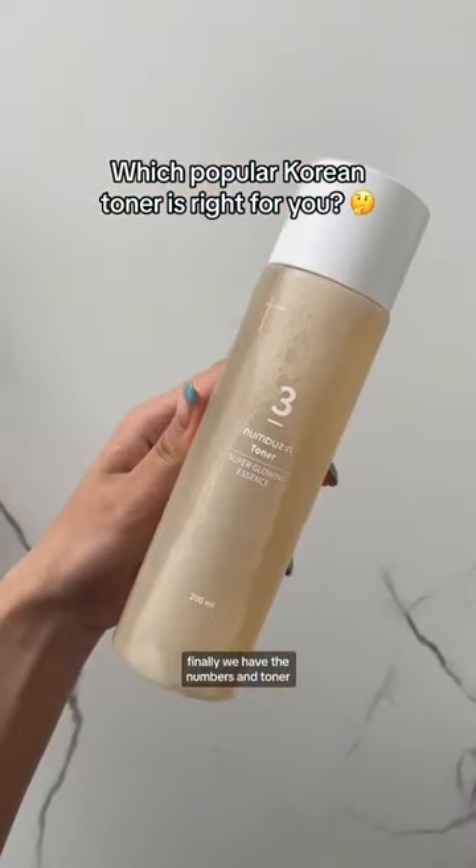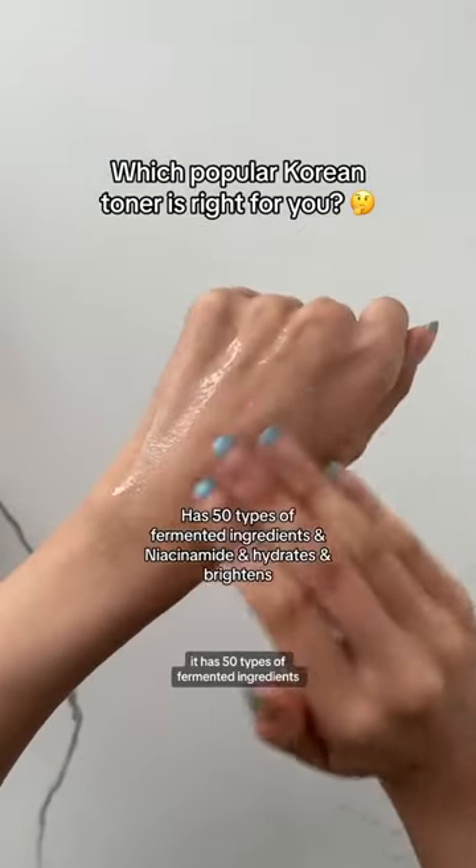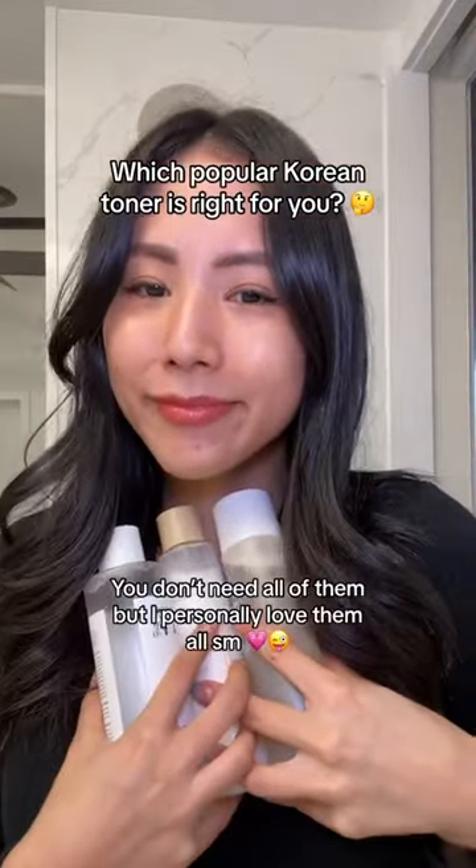Finally, we have the Numbense toner. This has the thickest consistency out of the three. It has 50 types of fermented ingredients and is best for dry, dull skin. You definitely don't need all of them, but I personally love them all.